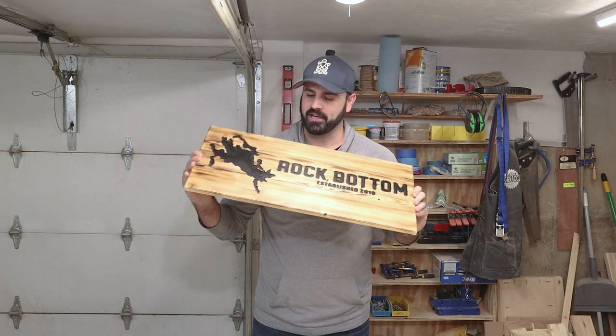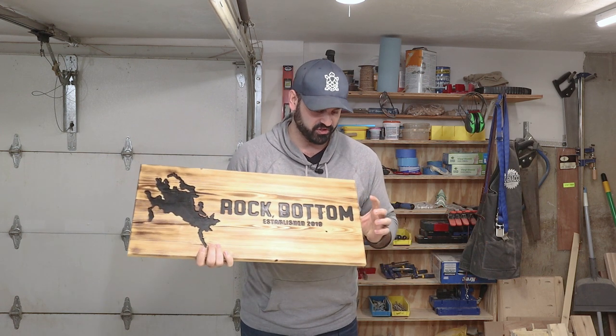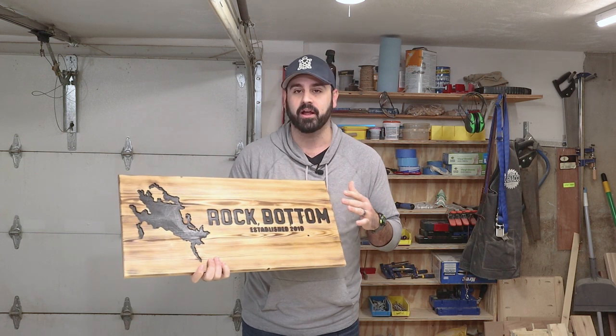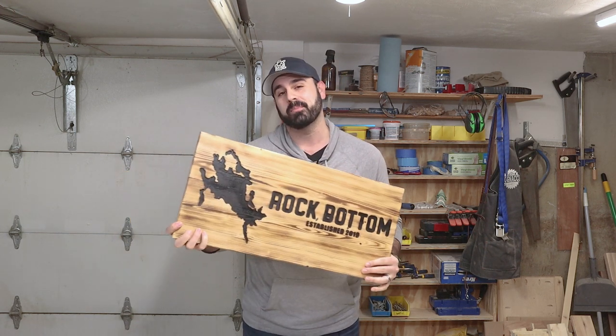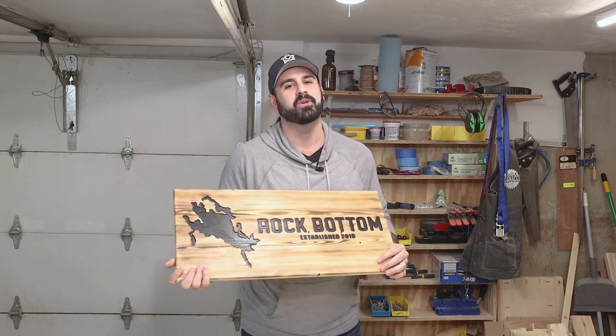The sign is now completed. I put two coats of polyurethane on top, and the process with the shellac really helped when it came to sanding down after painting. I hope you found that valuable, and if you did, I'd appreciate a subscribe and a like so you can let YouTube know this was a good video and it should recommend it to others.